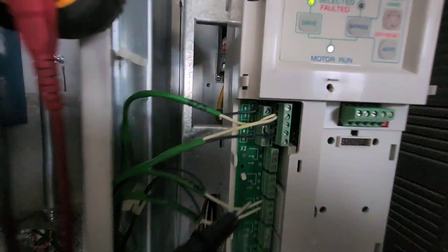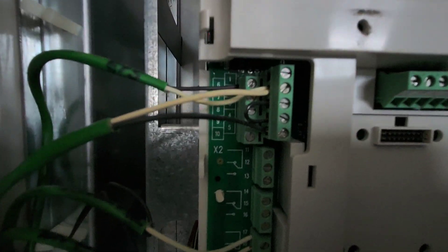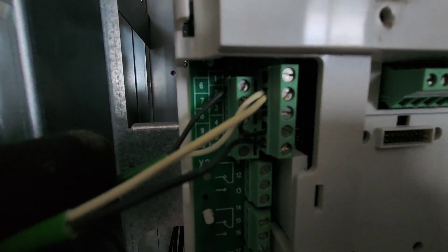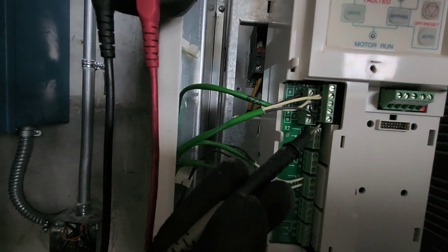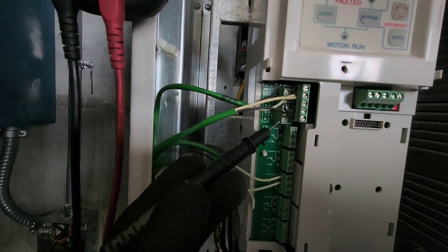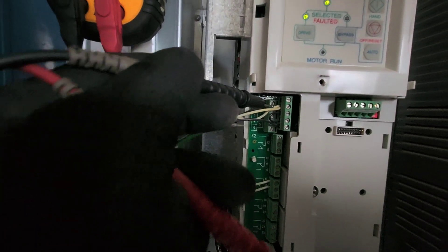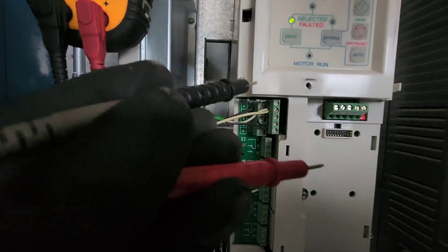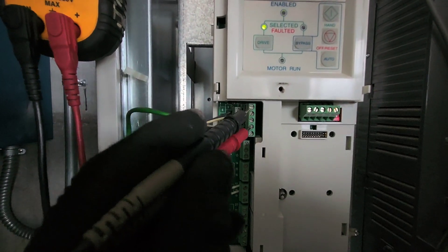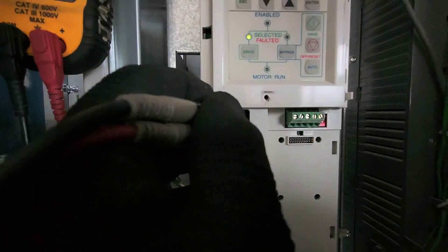When you're troubleshooting these, you can see this little legend back there — there are two terminal blocks. This one is terminals one through five, and this one is six through ten. Terminal two is your output voltage, and terminals three and four are your common. It will read backwards because I'm hooking up my meter leads backwards.